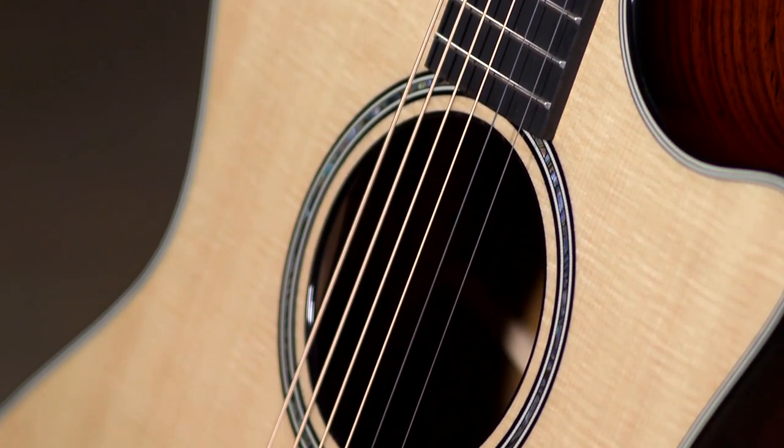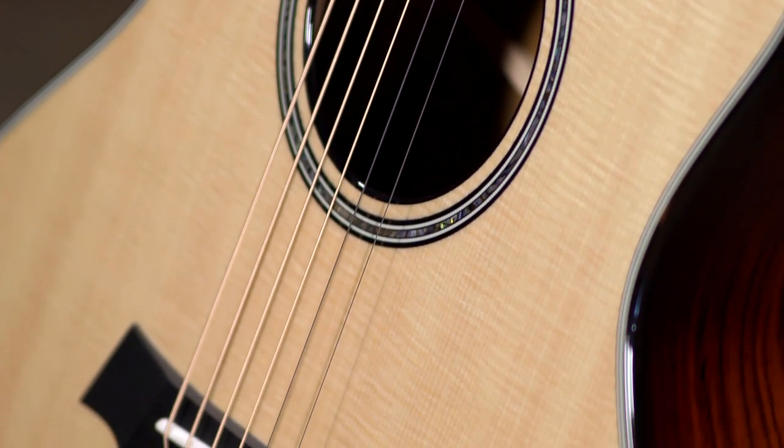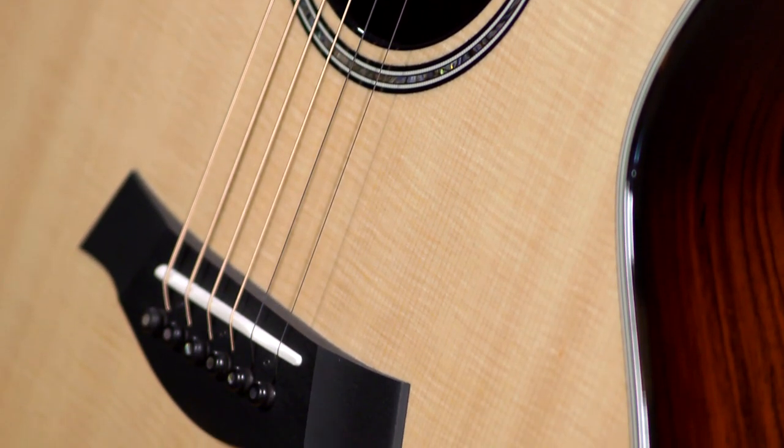Lutz spruce has got some qualities of Adirondack spruce, but I feel like it's got a little bit warmer tone than a Sitka spruce top.